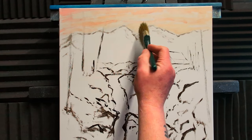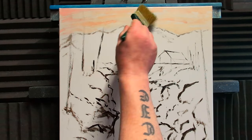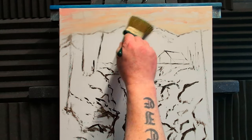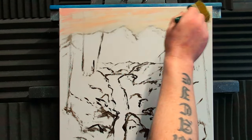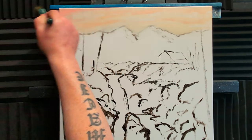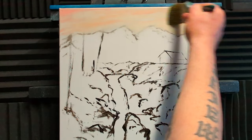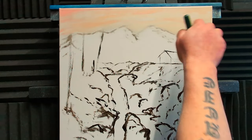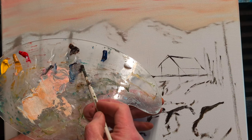Now we can put down this brush and pick up a big clean dry brush and just blend — just tease it all out. When you've got a canvas this size and brushes this size, you definitely need a really strong easel. Mine's absolutely nailed to the wall — it's not going anywhere! Just a nice pleasant little sky. I may darken off the corners a little bit, but we shall see — sky's all done.